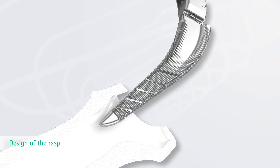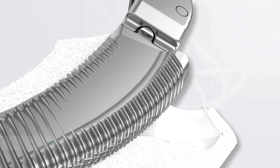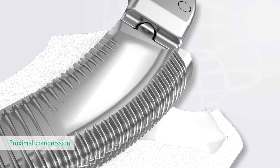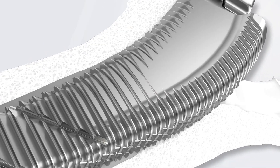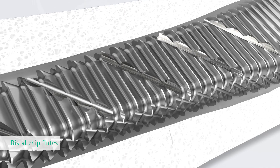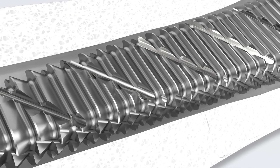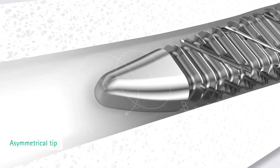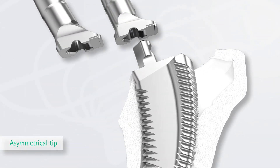The design of the rasps allows for a smooth preparation of the implant bed. Proximal compression planes of the rasps support compaction of the cancellous bone in anterior and posterior direction, and herewith the preservation of bone material. The rasping is supported by chip flutes in the distal part of the brooches, which also facilitate the cleaning of the brooches from blood and bone material. The asymmetrical tip of the implant and the rasp prevent distal lateral load transmission and provide intramedullary guidance of the rasp during implantation.